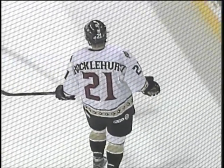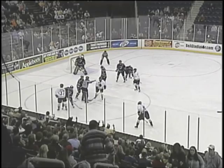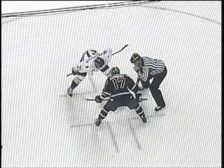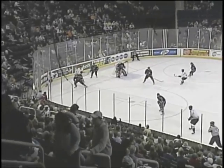Faces off will come to the right of the net. Binder Ford and tossed is going to be Francis in favor of Brocklehurst. Brocklehurst will lose it, Francis down low.